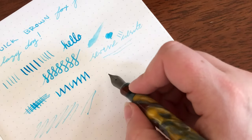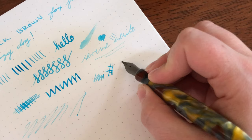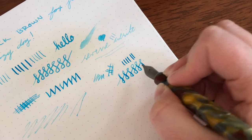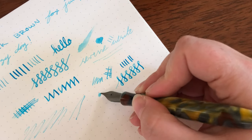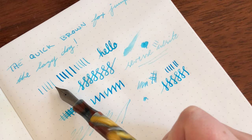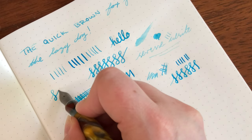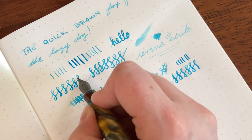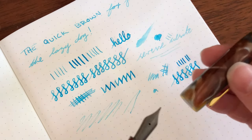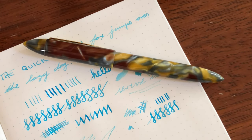I will say I have had the odd hard start with this nib depending on the ink I've put in here. I've also had the odd skipping if I've been doodling with it for a very long time. But this feed is really good for being able to keep up with it. With very light pressure you're probably close to a fine nib, and then with heavy pressure you're definitely at a broad. I really like this nib, but I just caution people: when you first get it, don't go crazy or you're going to run into some troubles. Would I recommend this nib? Heck yeah I would recommend it - but just be careful, don't go too crazy.